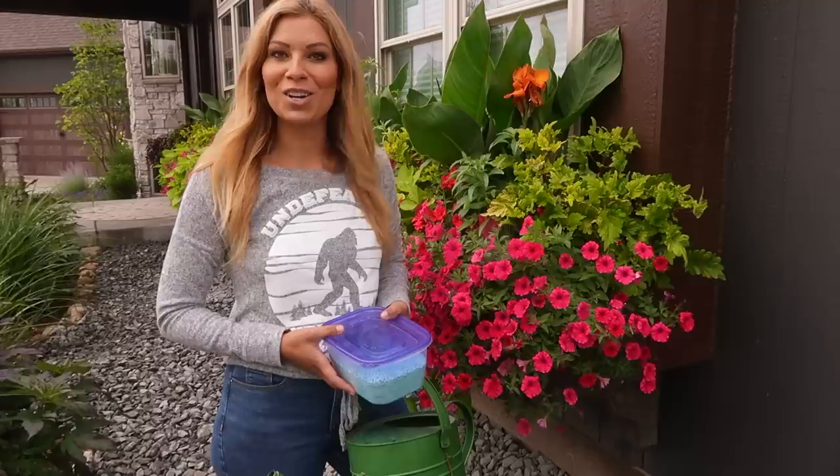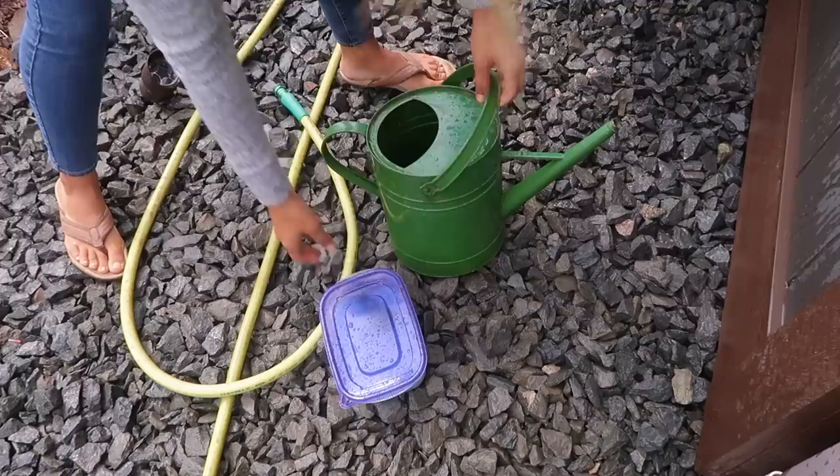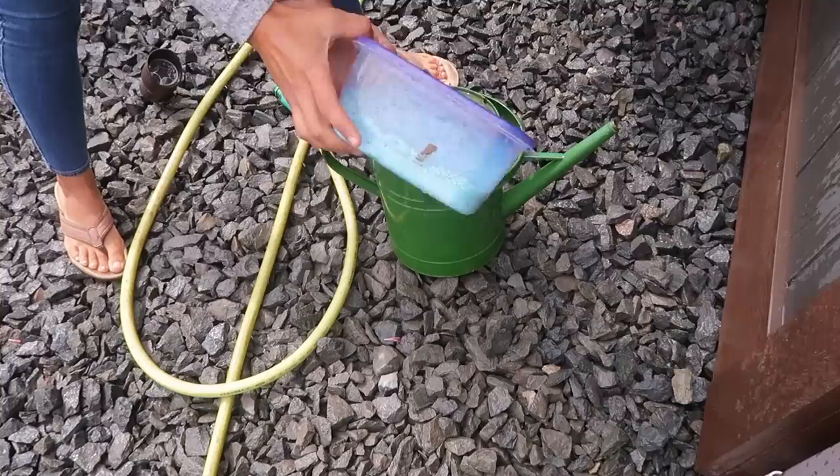Hey guys, today I'm going to share with you how we fertilize our window boxes and share a few little maintenance tips along the way. Mixing my fertilizer is actually a pretty simple process. I always put my fertilizer in nice little containers like this so they're protected from any moisture.